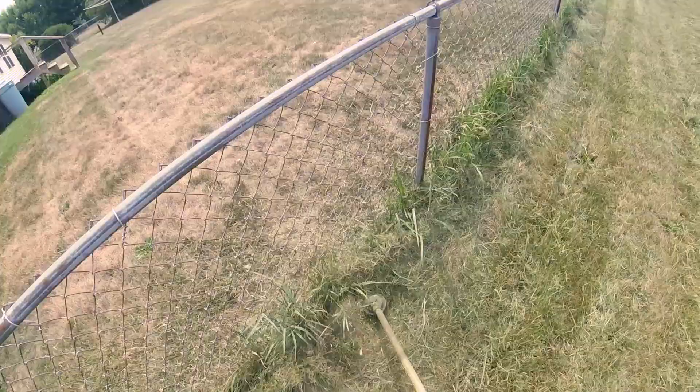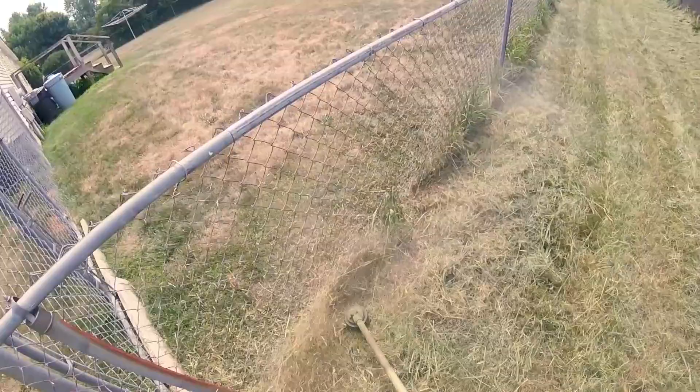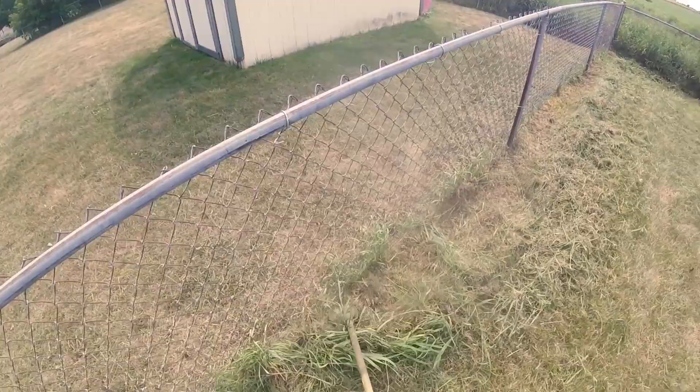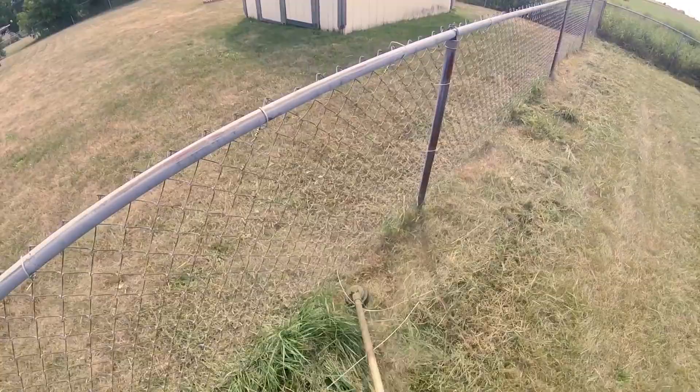Now once you get the big bulk of it done, another key is to go the opposite direction so that your trimmer line is spinning the other way — you'll see how I'm doing that right here. What you're doing is slowing down that trimmer to an even slower speed, then walking nice and easy, getting up real tight to that fence and getting all of those weeds and all that grass that's actually in between the chain link fence. By having your trimmer head spin the opposite direction and by going really slow, you'll lose a lot less line and you'll get everything cleaned up nice and neat.